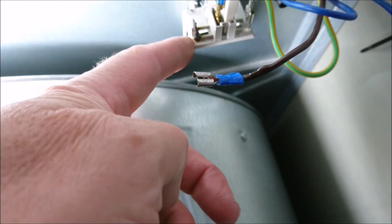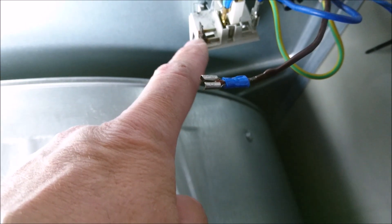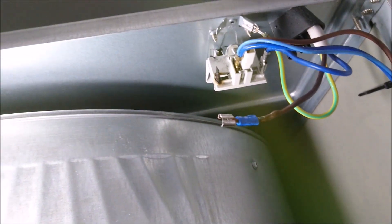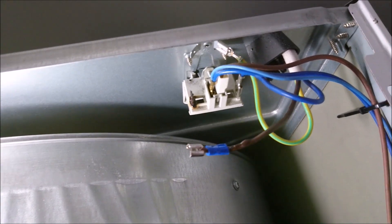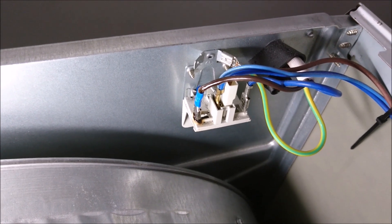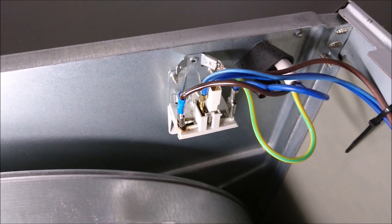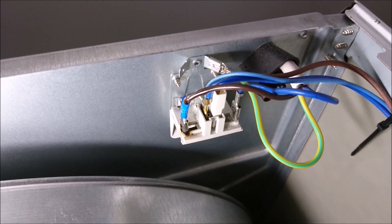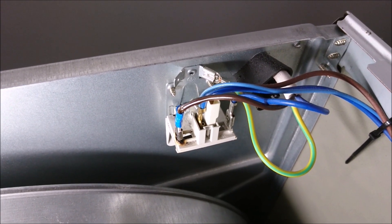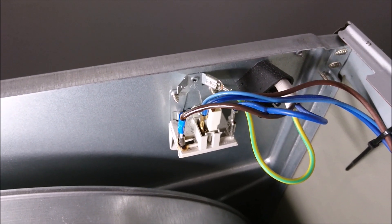I may need to replace this male bit as well if it doesn't work. It's quite badly scorched, but we'll see. I'm going to fit the connectors together — that's now on. I'm going to give it a little test to see if it makes a connection. I will keep an eye on it, and if I need to, I will replace both the spade male and female connectors, and possibly even cut back the wire. But I want to see if it works first.